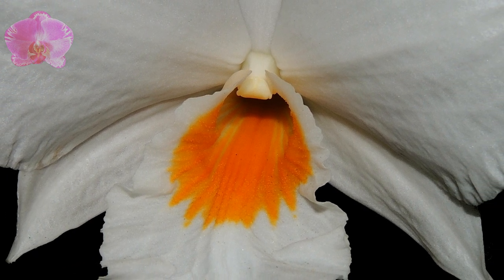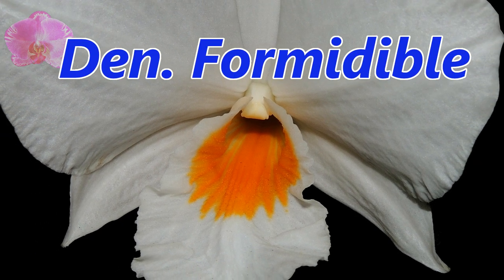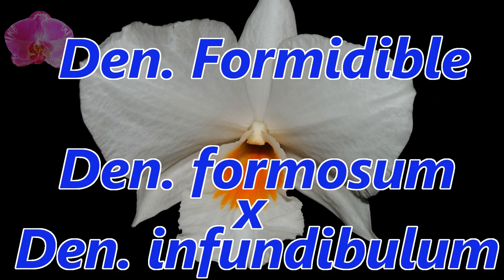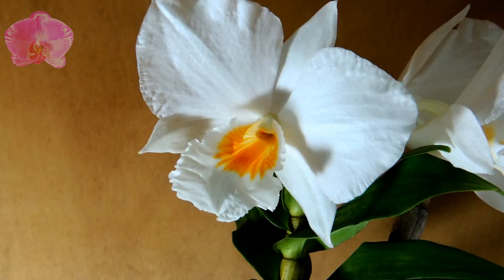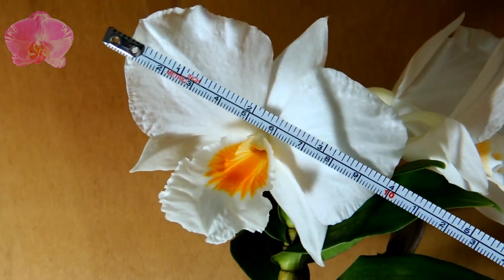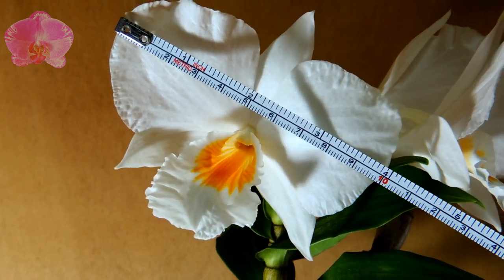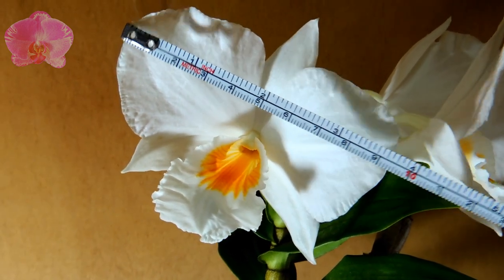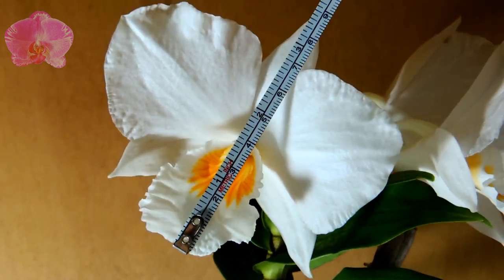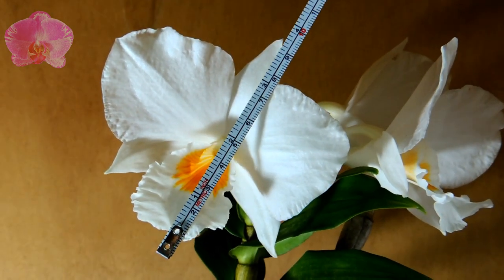Hi everyone, today let's take a look at this big white Dendrobium formidable. It's a primary hybrid between Dendrobium formosum and Dendrobium infundibulum. This flower size is 10 centimeters, about 4 inches, with big pure white petals and an orange throat in the center. It has a refreshing fragrance that smells like something between ginger lily and jasmine. If you don't like really strong fragrance like Dendrobium anosmum, I bet you will like this.